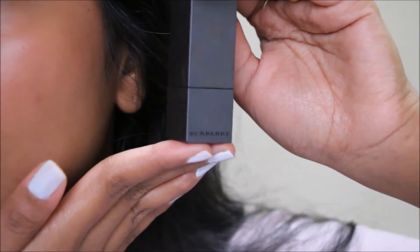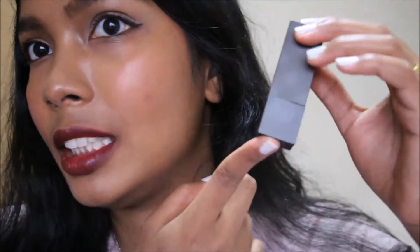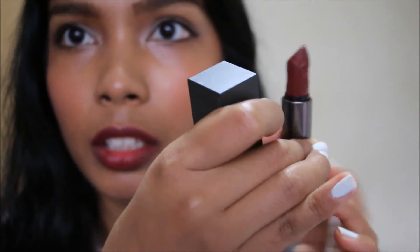You can see the word Burberry right there — look at how beautiful that is. This one is matte; it's different from some of the other products. This particular one has a metal casing with a matte texture, which is quite cool. When you open it, this is the product you have inside.